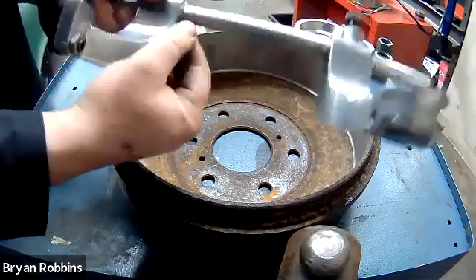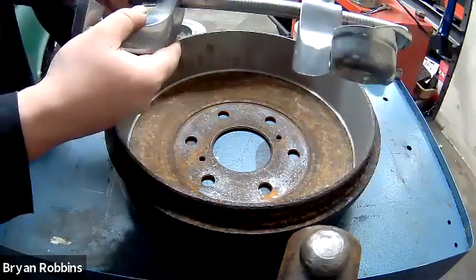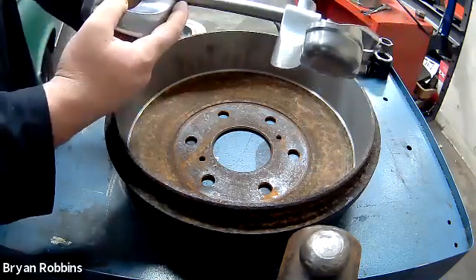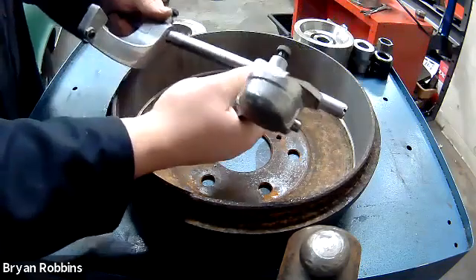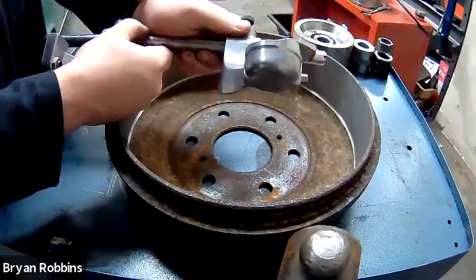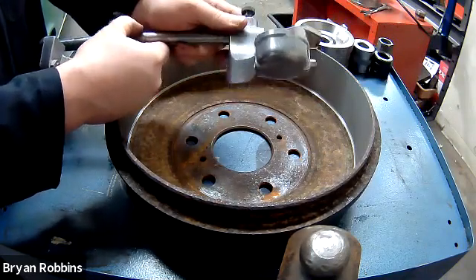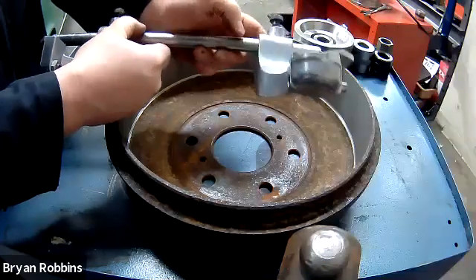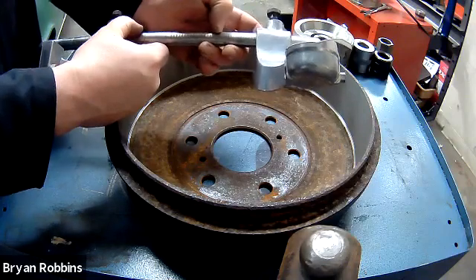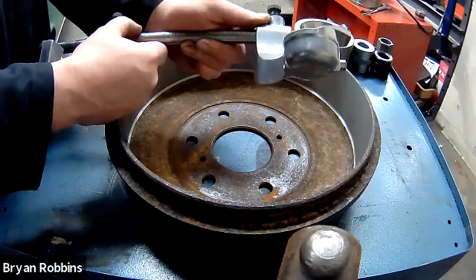I'm going to set my left-hand side of the gauge up right at that 10 to 11 mark. That means the other side of the gauge can start off as small as the number 10 and go all the way out to the end of number 11. Each one of these marks is another 125 thousandths of an inch added on to our measurement.